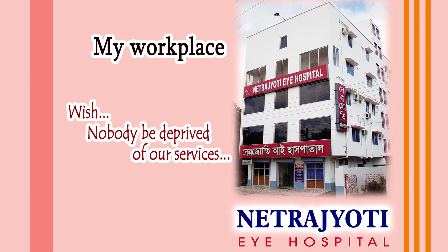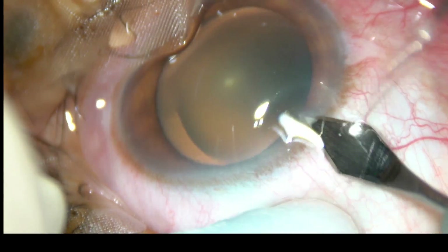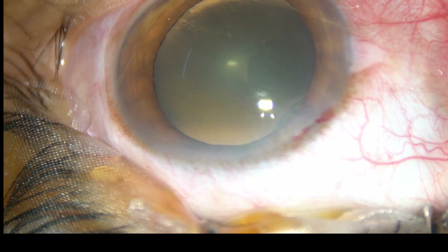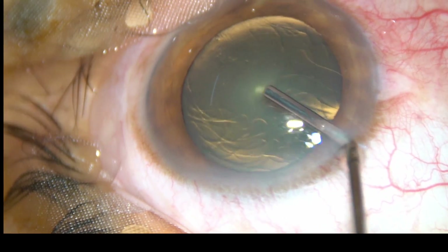Friends, welcome to my hospital at Ranaghat, India. This is a cataract with retinitis pigmentosa. You can see the dark grayish reflex because of retinitis pigmentosa. I have taken up this case for surgery. Let us observe the surgical steps.